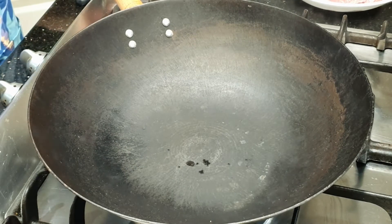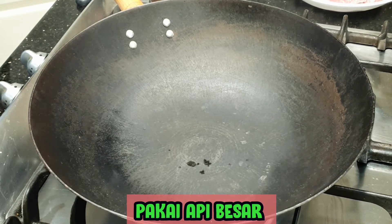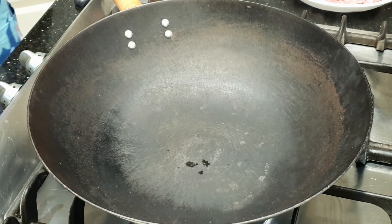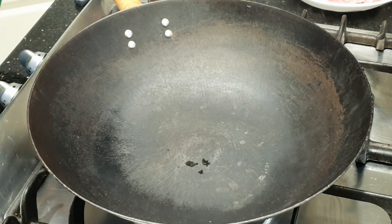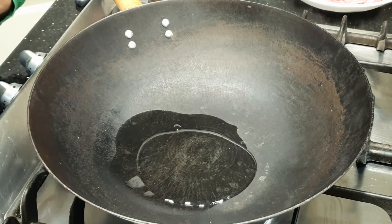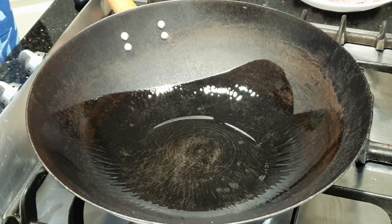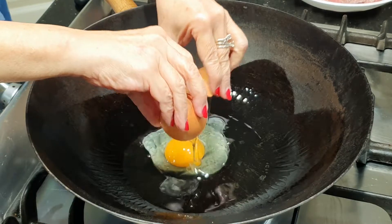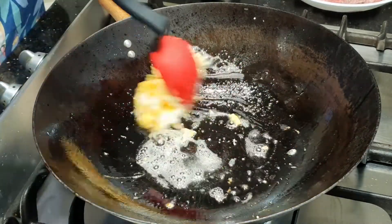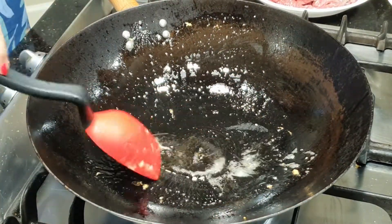Rahasia dari nasi goreng yang enak itu adalah wajan besi dan api yang besar. Wajan ini karena bukan teflon ya, harus dipanaskan dulu sebelum kita memasukkan minyak. Ini sudah panas, kelihatan ada asapnya keluar. Kita kasih minyak sedikit. Kita masak telurnya dulu. Kalau sudah dipanaskan, telurnya tidak akan lengket. Tidak usah terlalu kering, setengah matang saja kita angkat dan sisihkan dulu.